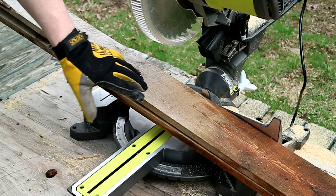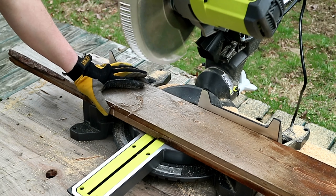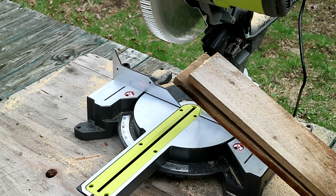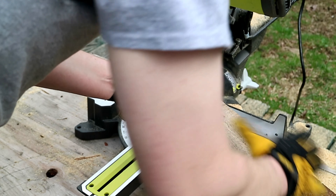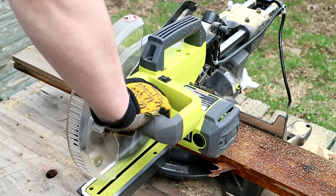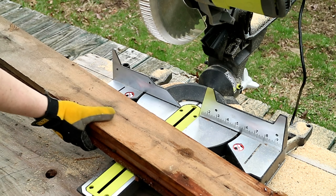It's been cutting one of these just fine, no problem. Let's go ahead and see what happens when we step it up to two at a time. I've got two boards stacked here — it doesn't even seem to phase it. We'll do a couple more cuts. It does two boards no problem.